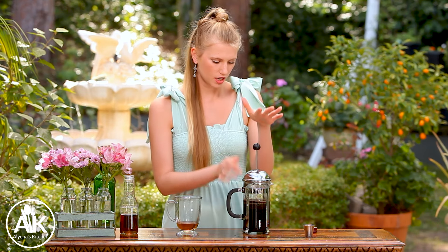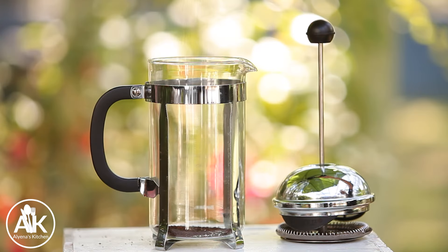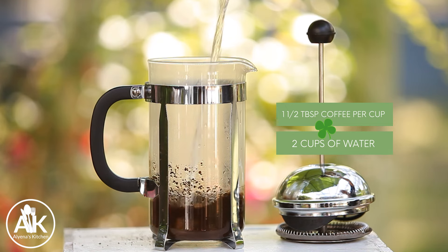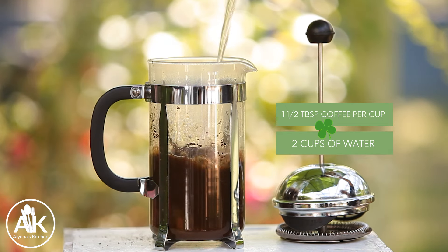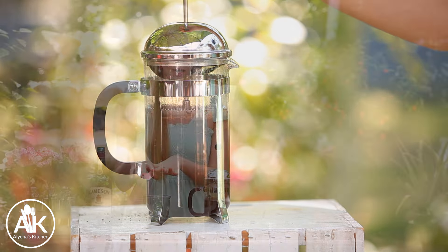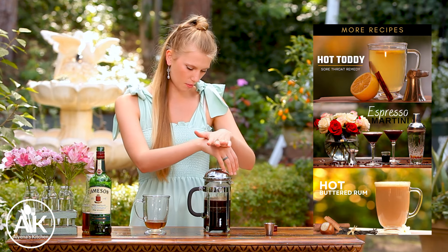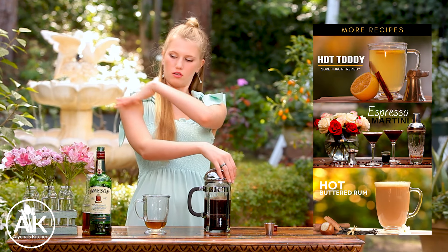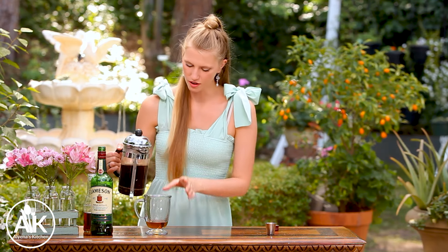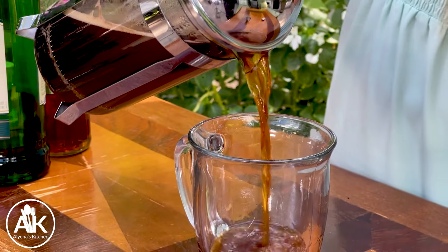And here I have some freshly brewed coffee. You do want this to be good quality coffee for this Irish coffee. For my coffee today I used a French press and my ratio is usually one and a half tablespoons per cup. This is about two cups of coffee even though we only need one cup — I'm making a cocktail for my mom as well so we have more coffee. Okay, now we can pour our coffee into our mug.